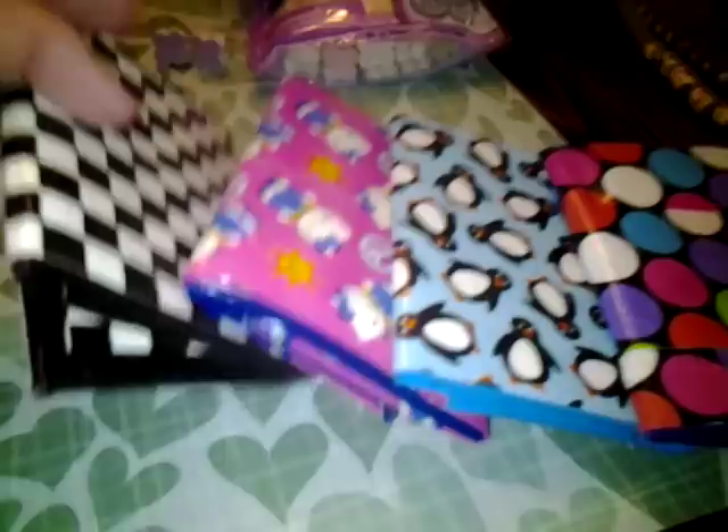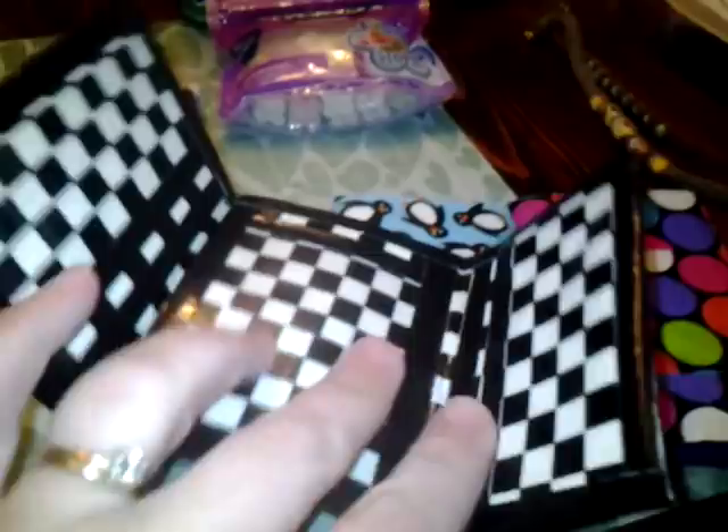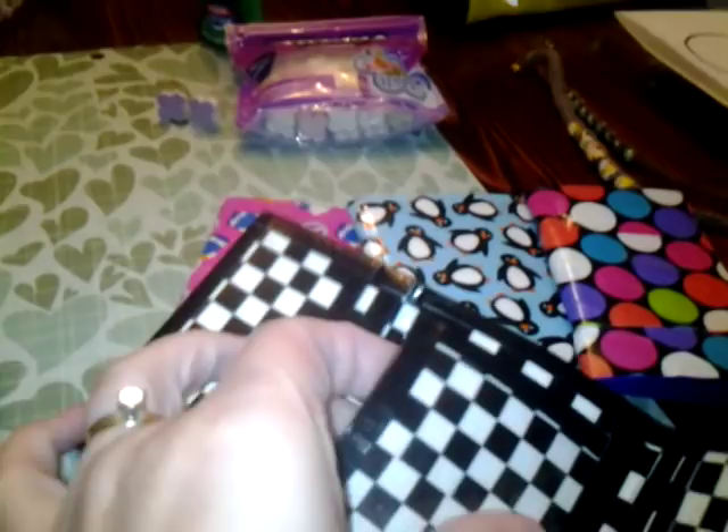Another thing I've been doing is duct tape wallets. I also have a link for those but I didn't write it down. My boys keep taking them — I've done millions of these. I've done bi-folds which only fold in half; these are tri-folds. It has a wallet where you put your bills, and a secret pocket right here. This is where you put your ID — see, it's see-through.